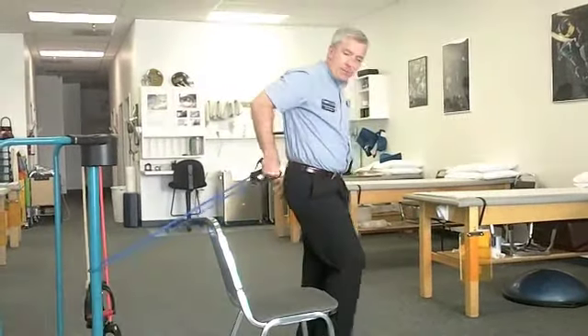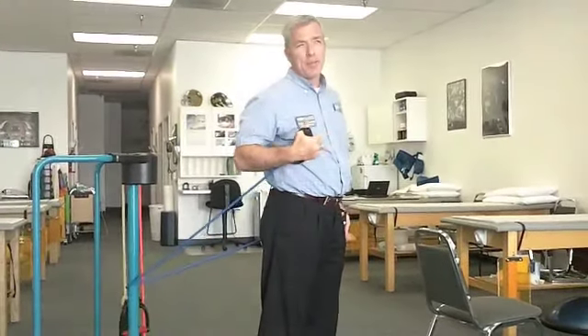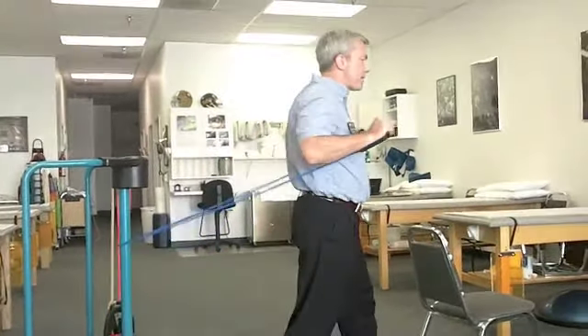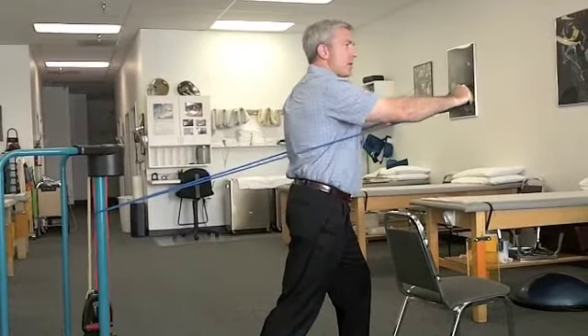The chest press motion can also be done standing. Standing is probably a little more beneficial — it engages the legs and the core a little bit more. There's also some effect on bone density with exercises that are done standing. So this would be the standing version of the chest press. This is exercise number one.